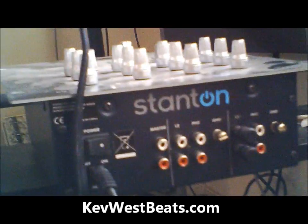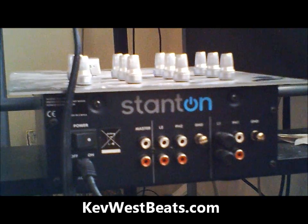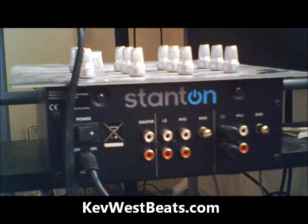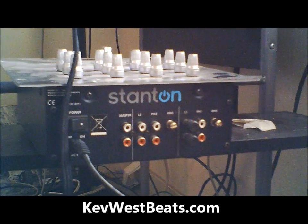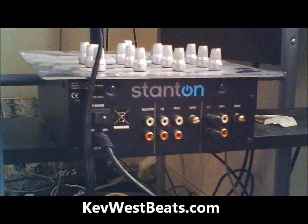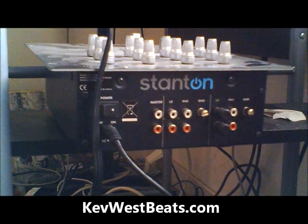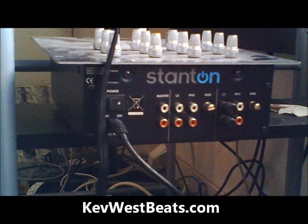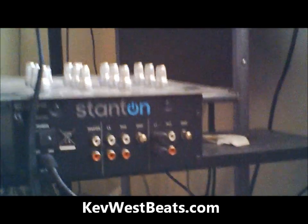You're also going to need a DJ mixer or a phono preamp. Some audio interfaces even come with phono preamps but it's very rare. This is important — this is the amp to make sure that your turntable signal is loud enough to power your turntable. Your mic preamp that you use for your condenser mic will not work. There are different power voltages — 48 volts is for the mic preamp, and the turntable preamp is a different voltage.